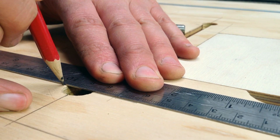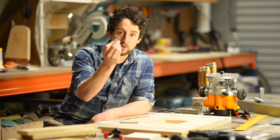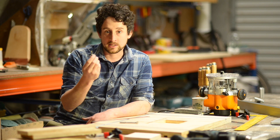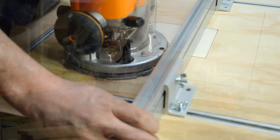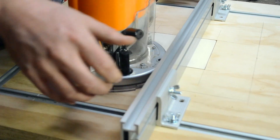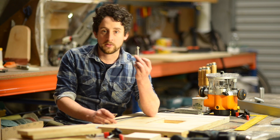You'll need to measure those points — you'll need an entry point and an exit point, which you're actually going to drill out with a Forstner bit. Once you've drilled those two holes, you draw a line between them using the keyhole bit. You can either set that up on the router table or do it with a handheld router. In both cases you're going to have to use either the fence on the router table or some sort of fence that you clamp down.